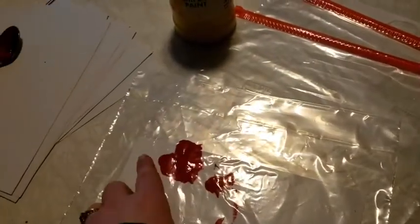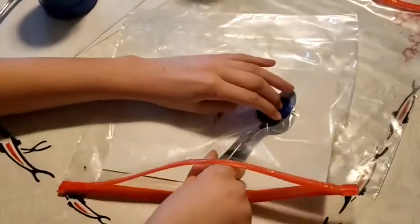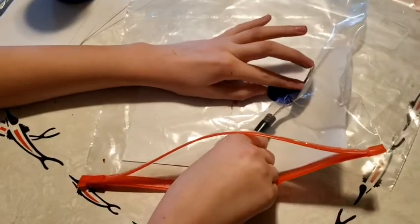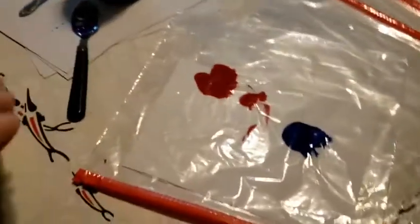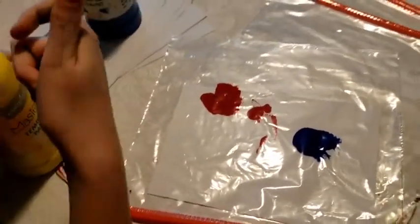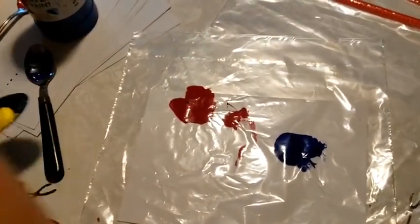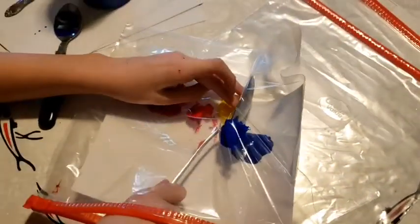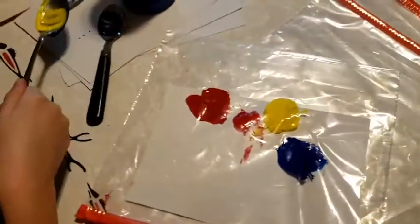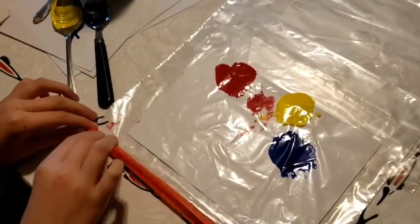Continue adding color — spoonfuls of color — until you get all the way across the bottom of your paper. Don't worry about being precise. This is art and art is fun. You can do anything you want. Let's put some more paint, shall we?